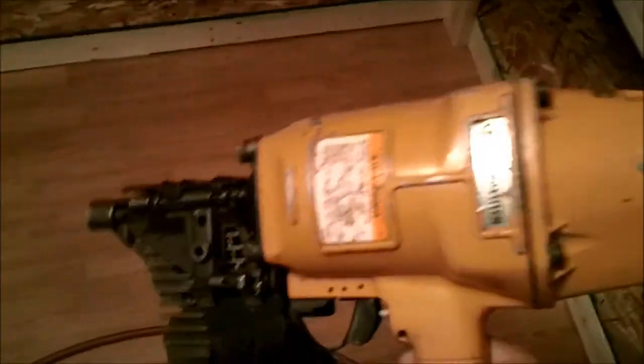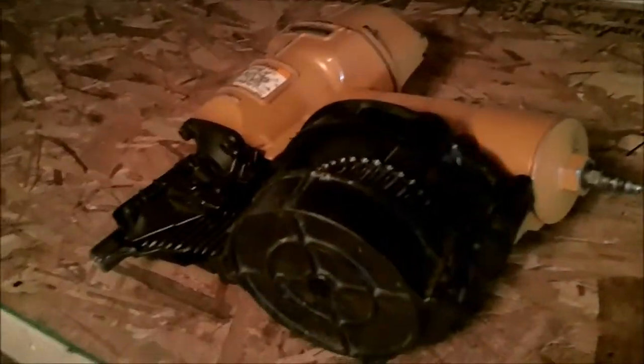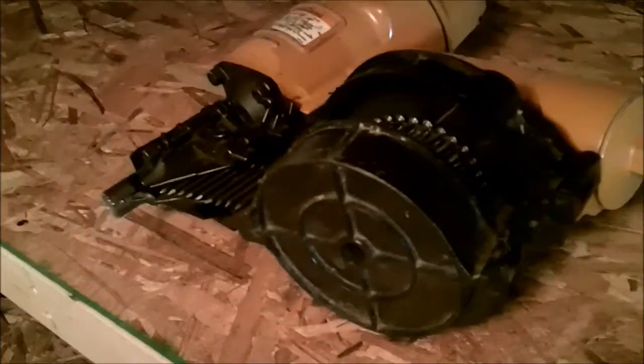This is what I used — it's a Bosch nailer, pretty beefy. Three and a quarter inch nails.